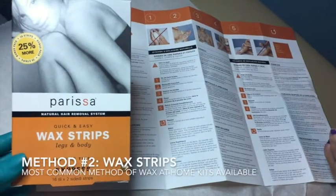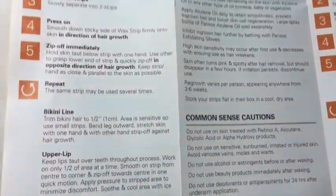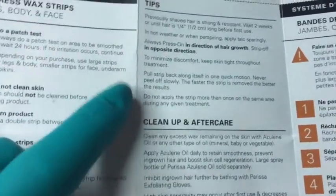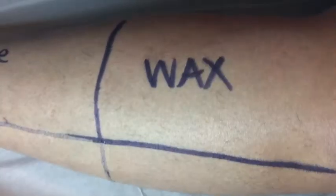Alright, number two — we're going to use the wax strips. I appreciate that they have some common sense instructions on here: press on in the direction of the hair, strip off in the opposite direction. And this one does say do not apply the strip more than once. So if you don't get the hair the first time, you are SOL. Let's just take a look at the leg pre-anything — you can see she doesn't have a ton of hair, which is thanks to four years of getting sugared, but there is a little bit.